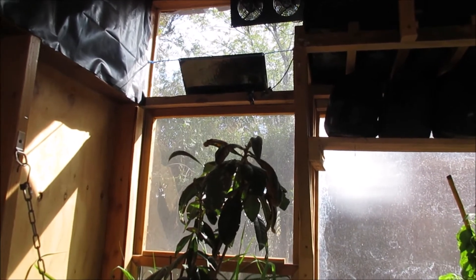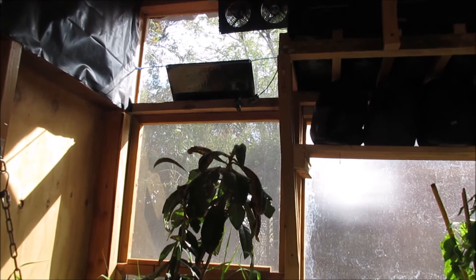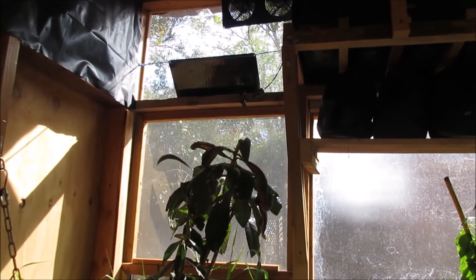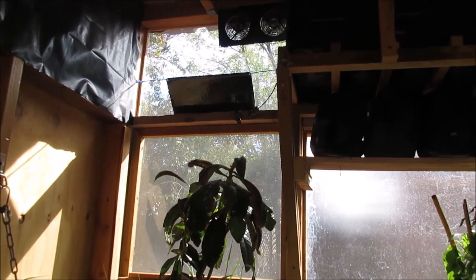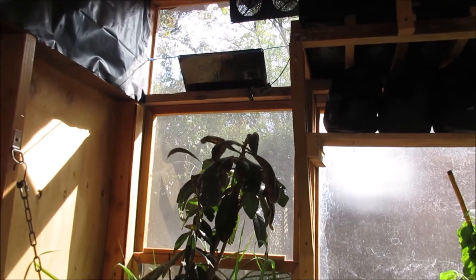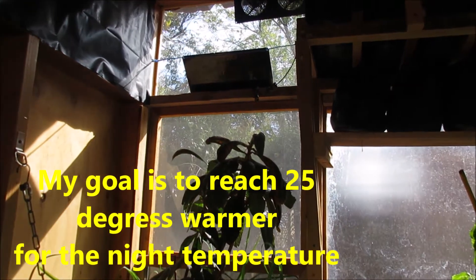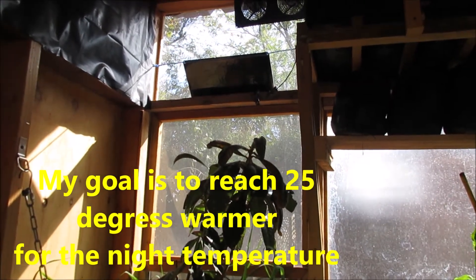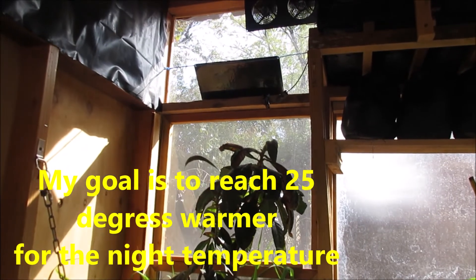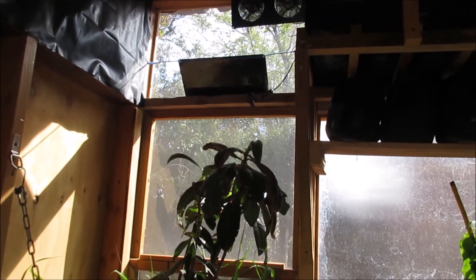At night, this sunroom was 20 degrees warmer than the outside air, and the greenhouse is 19 degrees warmer. So if I keep working on getting water in both of these, I hope I can raise the nighttime temperatures in both buildings this winter. Thanks a lot, talk to you later, thanks for coming by.